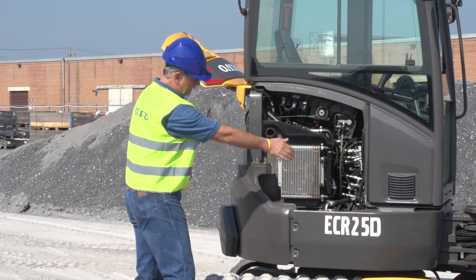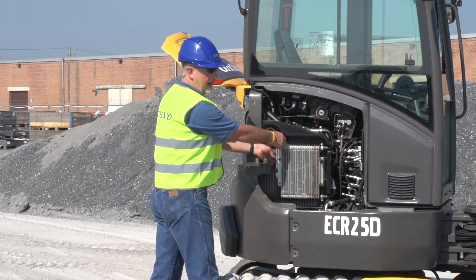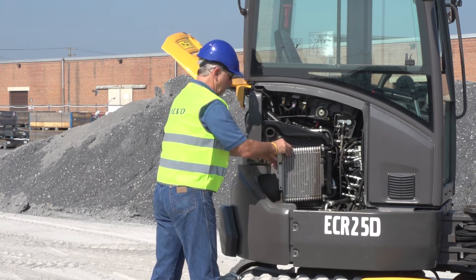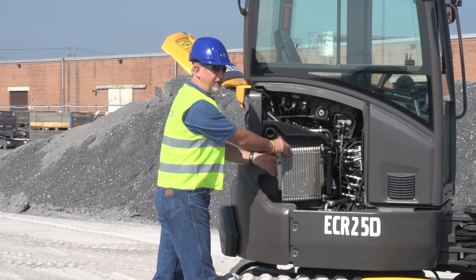That gives you really good accessibility to your hydraulic cooler and engine oil cooler on the back. This is actually a fold-out cooler. Flip off these little thumb screws and the cooler actually folds out, giving you good accessibility to get any material trapped down inside.